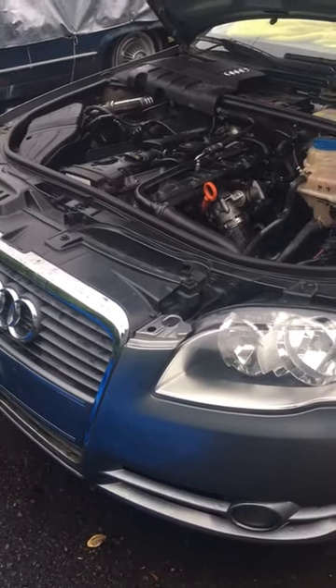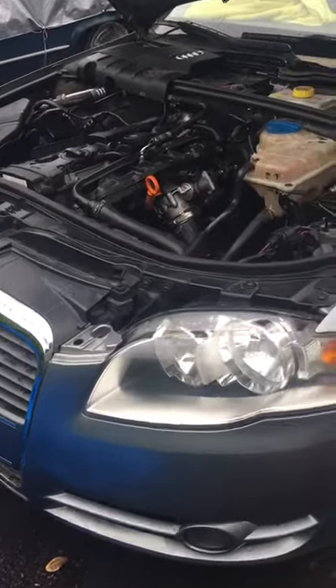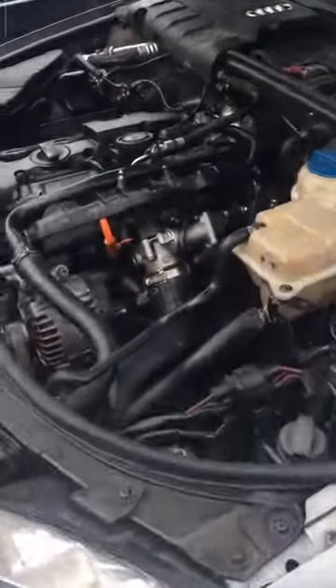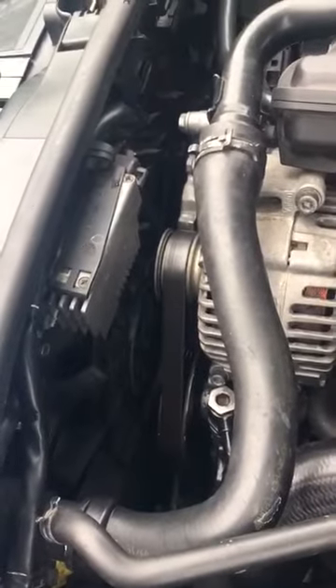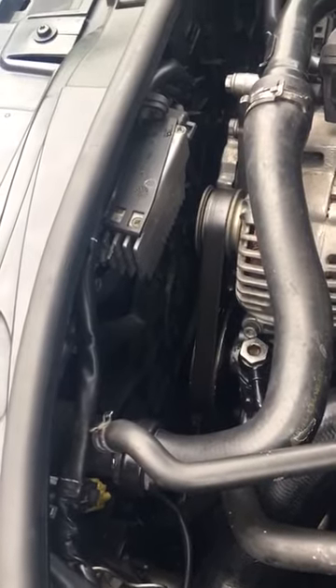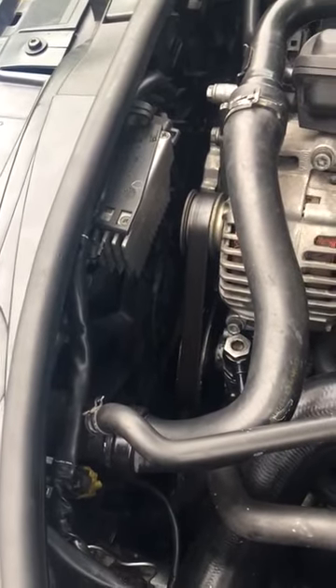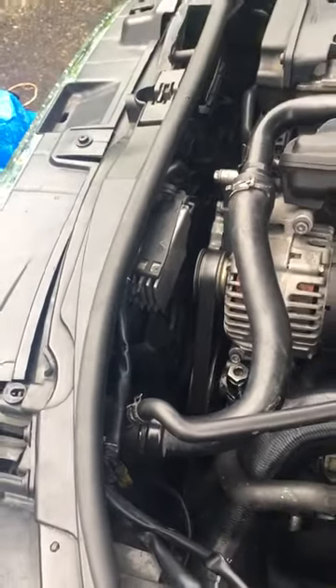Hi guys, this is an Audi A4 2007 2.0 turbo. I've had a problem with the fan — it started acting up, turning at high speed even when the car is cold. When I put the car in park, it starts by itself and drains the battery.